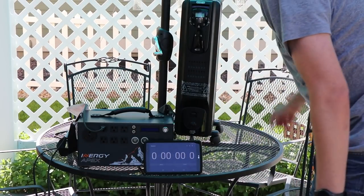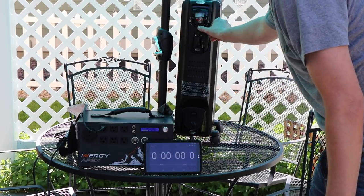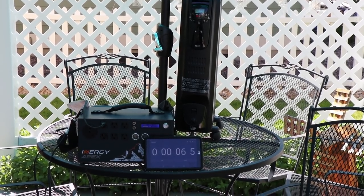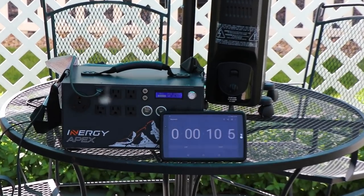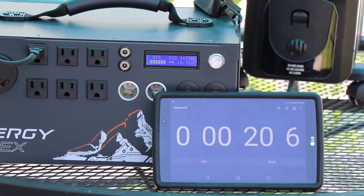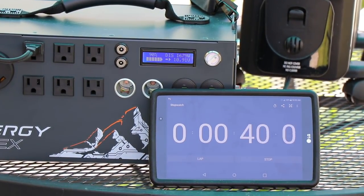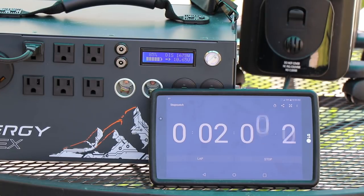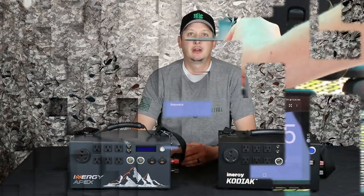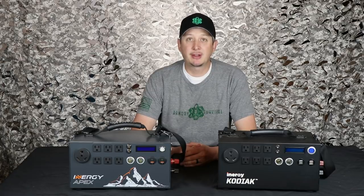Now we're going to run the same test on the Energy Apex using the same heater, same settings, same high settings — so we're pulling the same wattage. Keep an eye on this here for a second. We'll speed up as it goes through too, but you'll see some of the results. We're pulling 1,650 watts right around there. At 2:35, approaching the same spot that the Kodiak kicked out — and at 2:39, the exact same second that the Apex kicks out on the same test, almost to the exact millisecond. So interestingly enough, both the Kodiak and the Apex cut out at pretty much the exact same time: 2:39 seconds on that.